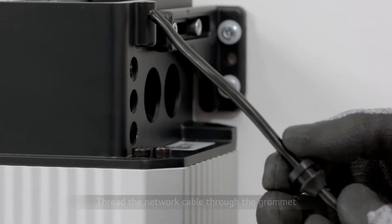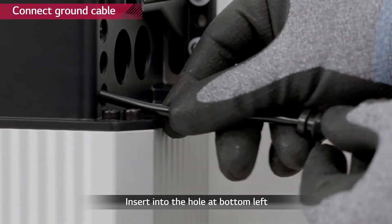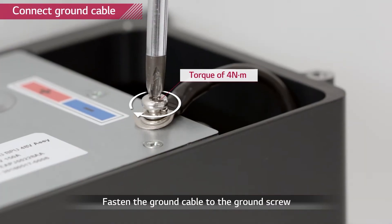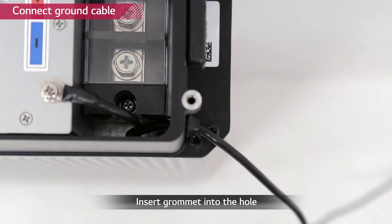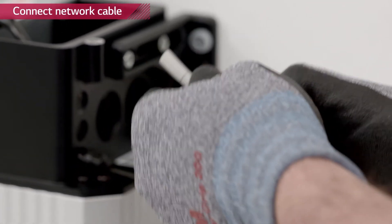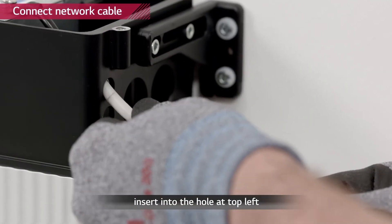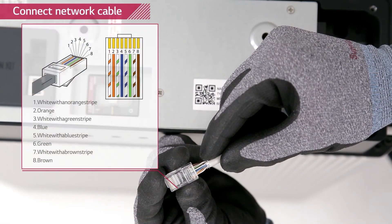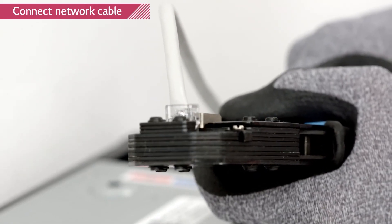Start with a connection of the ground cable. Thread the ground cable through the grommet and then through the bottom one of the three small holes. Connect the ground cable to the ground screw with a torque of 4 newton meters. Push the grommet into the hole. Thread the communication cable through the grommet and then through the top of the three small holes first, before attaching the RJ45 plug to the cable. Use wire stripper and network crimper to attach the plug.